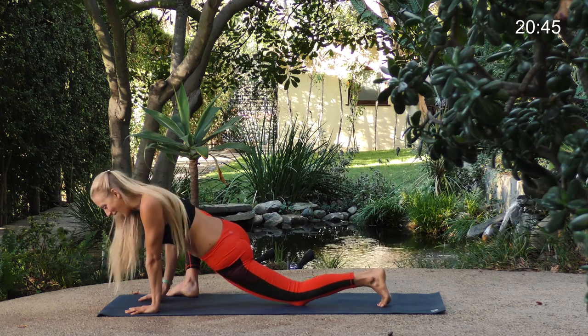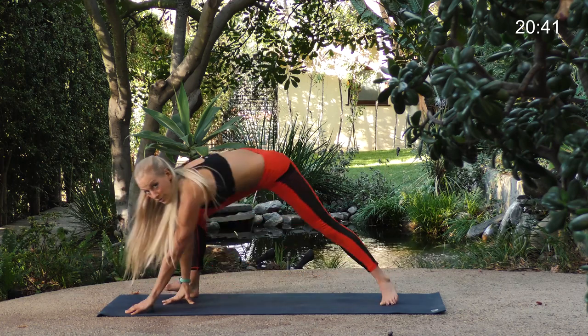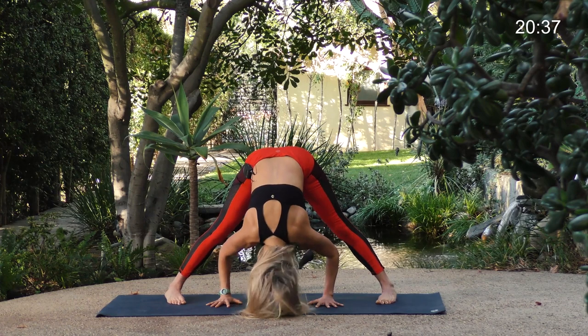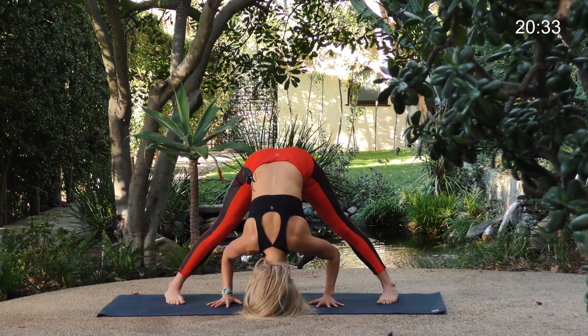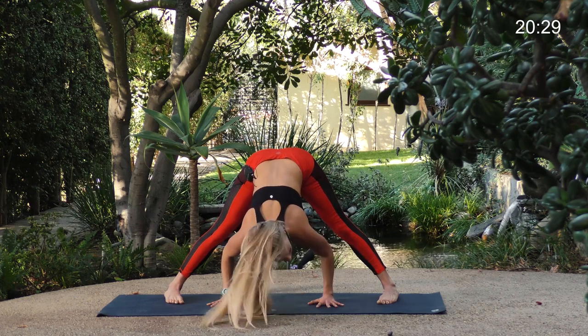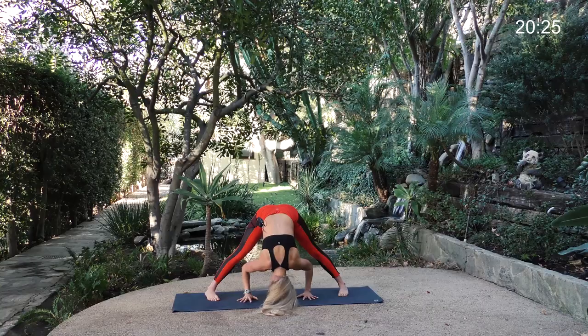Place your hands back down and come back to that wide forward fold — just curl your back toes under, lift your knee up, and wide forward fold again. Head and neck relax down. Once again, anything you don't need — a conversation you had, something your boss said to you, something your mom said to you — whatever it is, just let it go. Let it fall off the crown of your head.